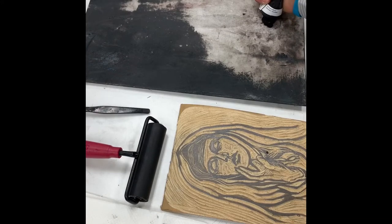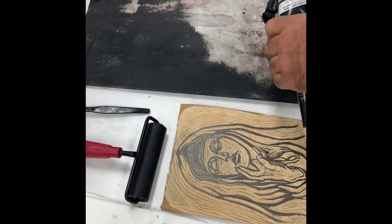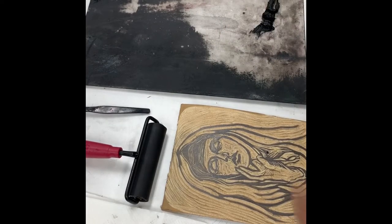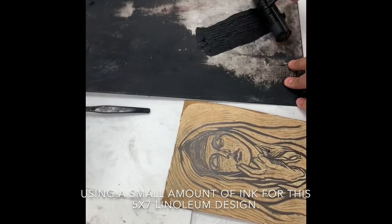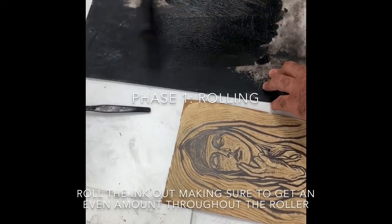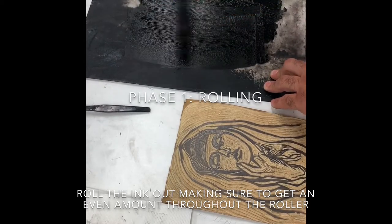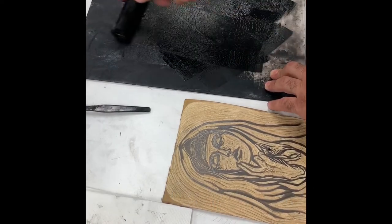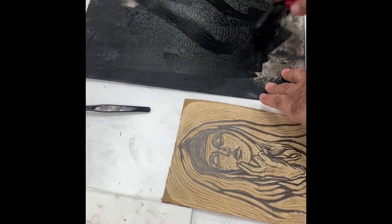I'm going to put just a little dot of ink, right about the size of maybe a little bit larger than a quarter, and I'm going to spread this out as much as possible. I'm going in one direction as I roll this out, then I'm going to go diagonals to make sure that I have a nice and even amount of ink on the roller.